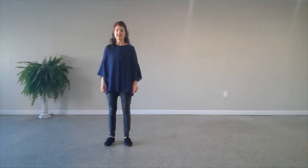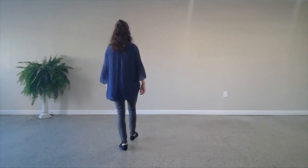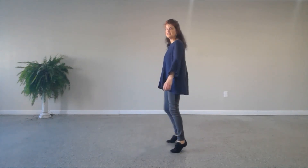Then you're going to do a step a half and step a quarter. So step forward, half turn, step forward, quarter turn, two steps back — right, left — and then out, out, in, in.